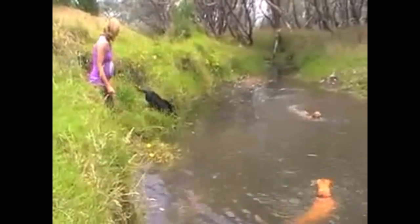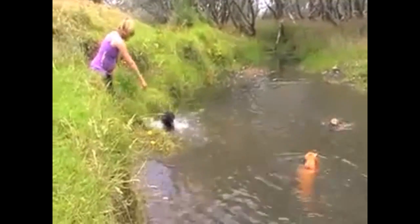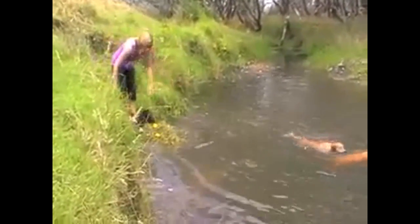But if you're not so sure, then find a big puddle or a shallow stream of just a couple of inches, and get them used to that first.